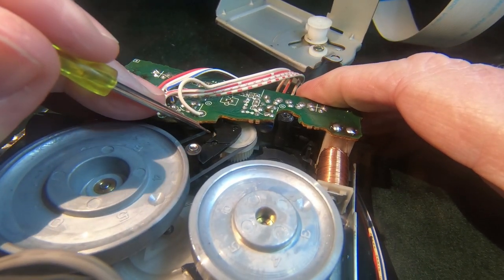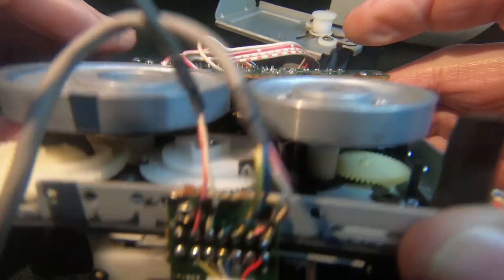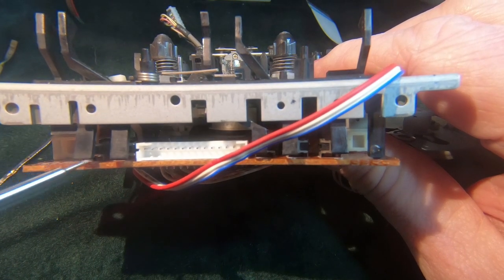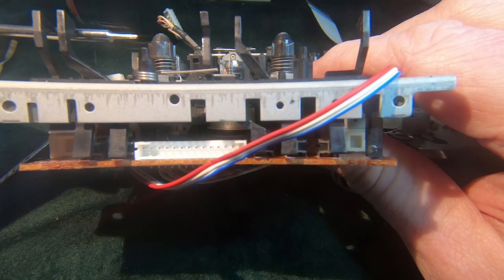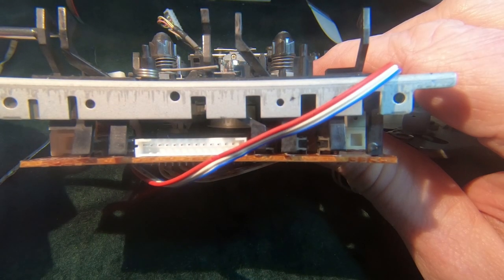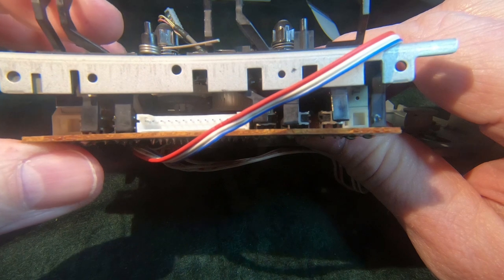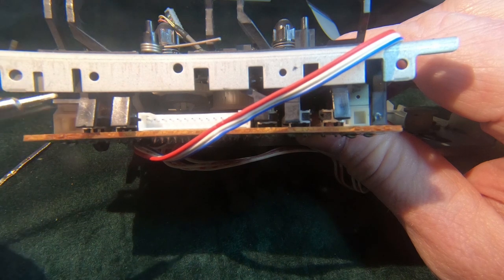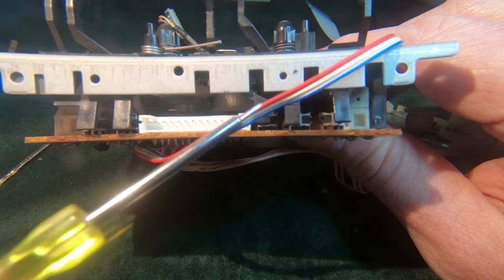Just make sure that this piece here is correctly lined up with the switch. On the other side, there are little micro-switches on the edge of the board underneath these levers. These levers sit on top of the tape shell and drop into the relevant holes on the tape - whether the record tab is out or what the tape type is, that's what these are for. Just make sure they're free, they're not jammed up when putting the board back on. As long as they all move freely, then you're good.